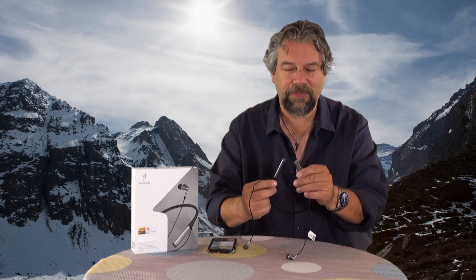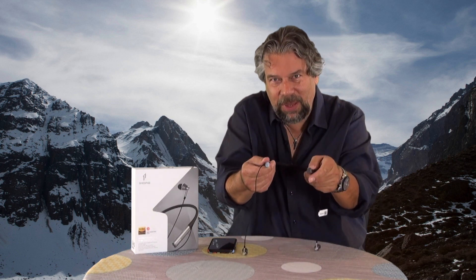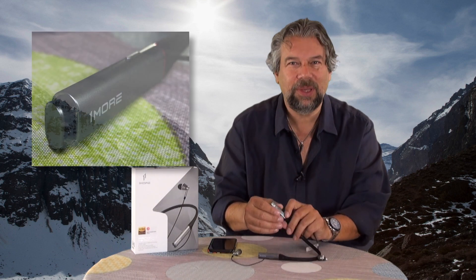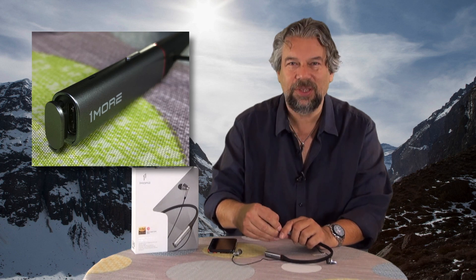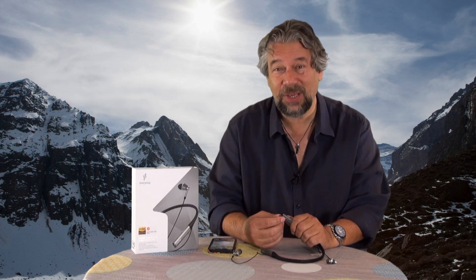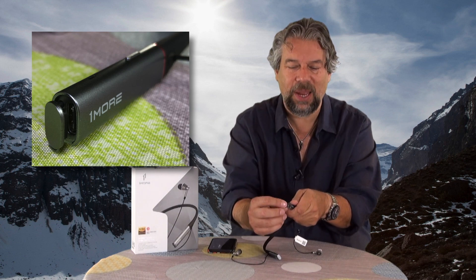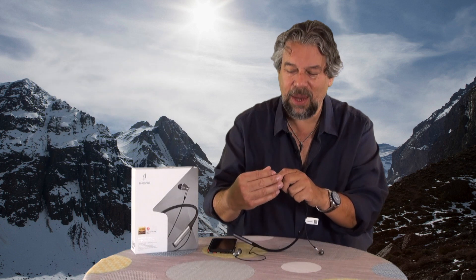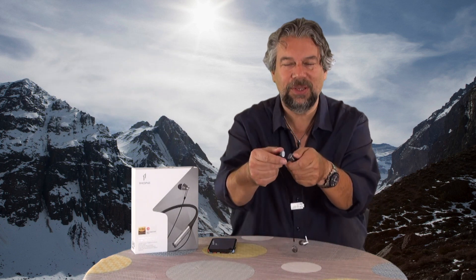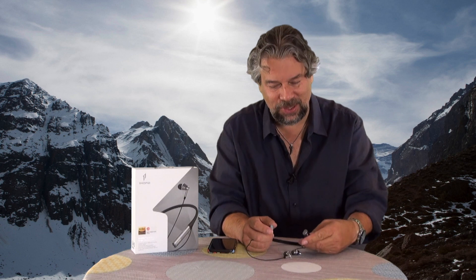This uses USB-C for charging, and it took me a while to figure out how to get to the USB-C port. It turns out that one of the ends actually pops off, but it's super subtle. They don't actually mention it in the manual, so there are going to be a lot of people wondering how to charge it. You plug in by opening the end — there's a tiny tab that pulls it out, revealing the USB-C charging port. When you're done, you line it back up and put it back in. It looks absolutely identical to the other side, which does not pop out. Make sure you're on the correct side — the side with all the controls.